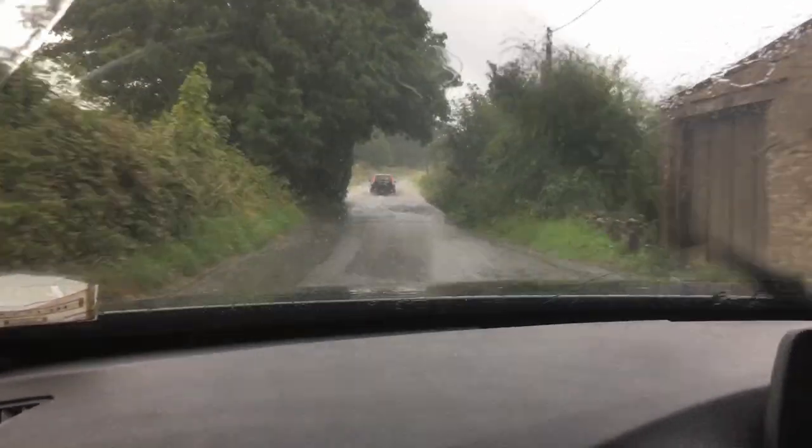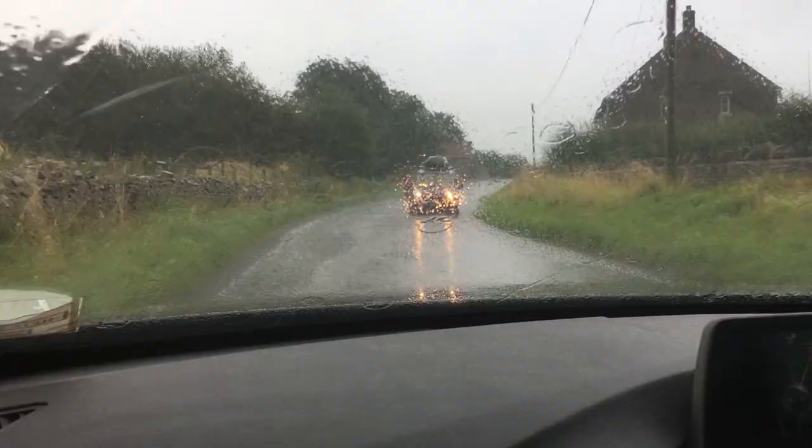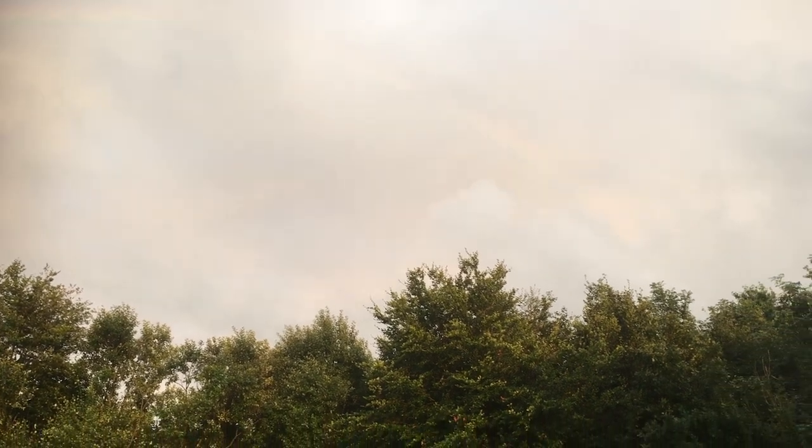That was such a change from the weather we had when we drove up — it was pouring it down. You could hardly see the road, and remember this is in the middle of summer. It was quite some relief that the skies eventually cleared a few days later and we actually had some sunshine.